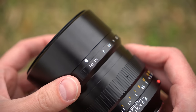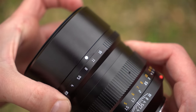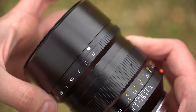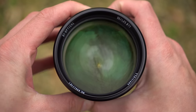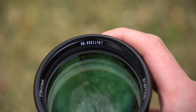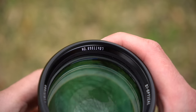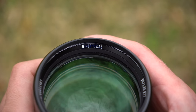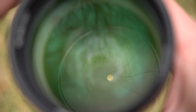In front of that is an aperture ring that goes from f1.25 to f16 with distinct clicks along the way, which is great. The best part about this lens though is the front lens element — it is one giant chunk of glass. There's the TT Artisan logo, lens specs, 77mm filter thread, and a serial number. If you look through the lens you'll see a huge diaphragm with 10 inwardly curved aperture blades, which you don't see very often.